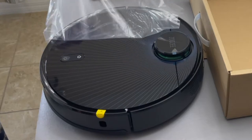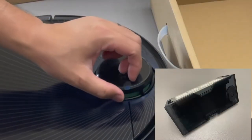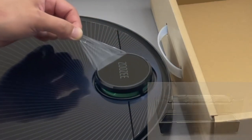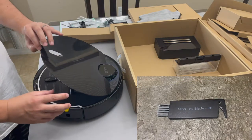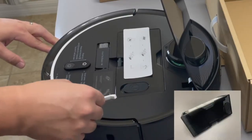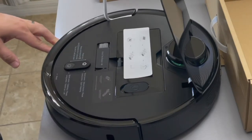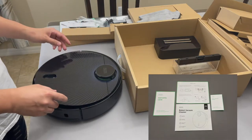The Zuzy Z70 comes with a power adapter, a 2-in-1 water tank, a dustbin, a main brush, a cleaning brush, 2 pairs of side brushes, 2 washable HEPA filters, 2 mops, a mop plate, and the user manual.